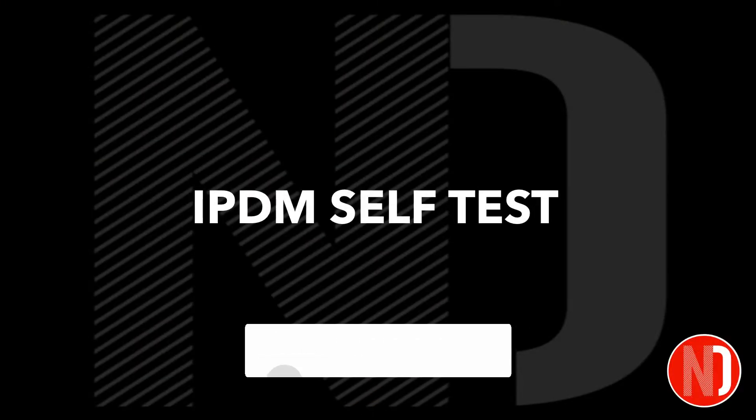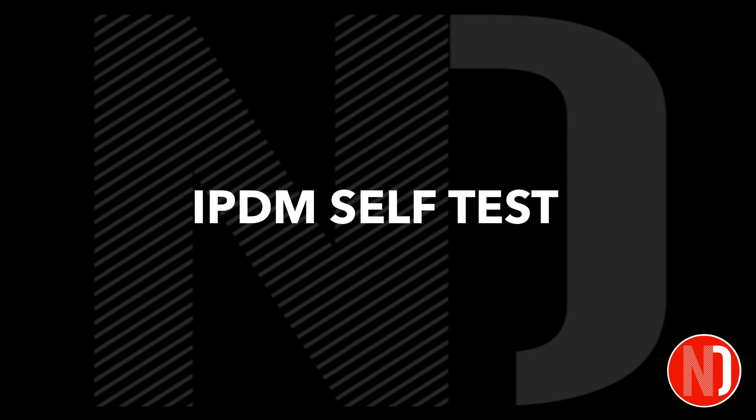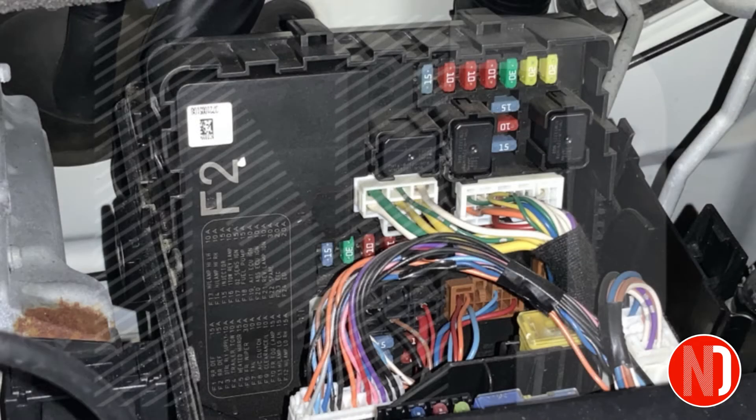Hello, and welcome to the Nissan Doctor. In today's video, we'll learn how to do an IPDM self-test on Nissan vehicles with the accessories position on the ignition switch.